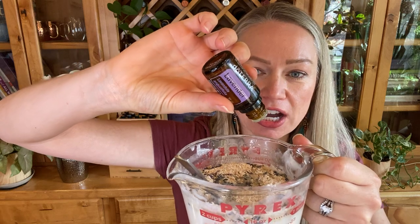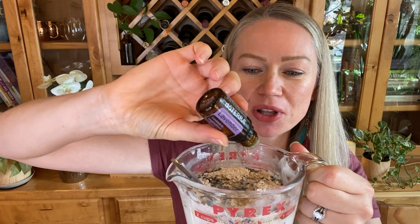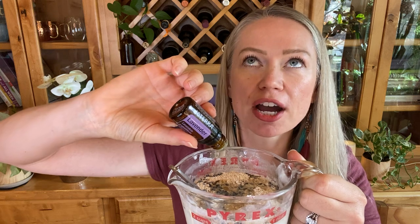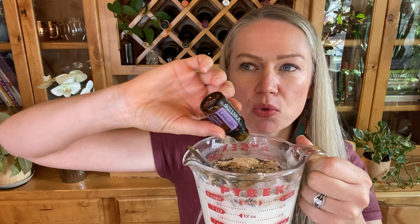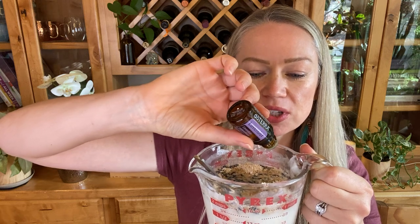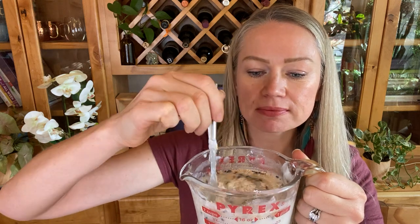You can get creative and use other essential oil combos. I have another recipe on my blog — same five-minute soap but it includes spearmint and rosemary, and it smells incredible. That one has a brighter, more herbal aroma. This lavender oatmeal one is ultra soothing to the skin, especially with that goat milk.